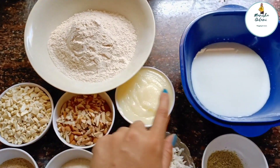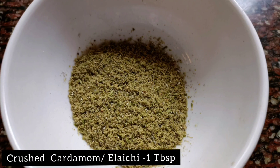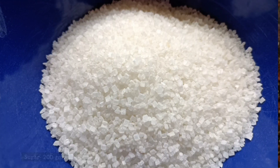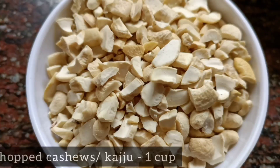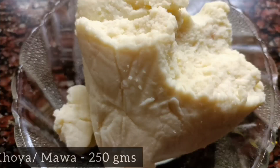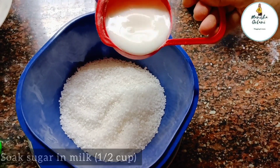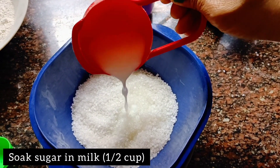Just check out the ingredients. This recipe uses wheat flour 3 cups, crushed cardamom 1 tablespoon, milk 1 cup, sugar 200 grams, ghee half cup, chopped almonds 1 cup, chopped cashew nuts 1 cup, dry coconut 1 cup, mawa 250 grams, and khas khas 4 tablespoons.